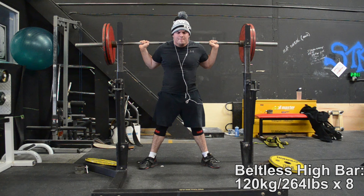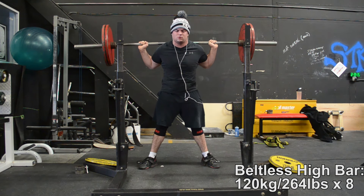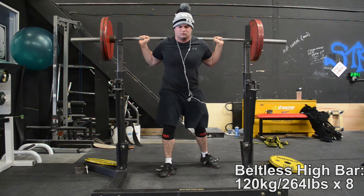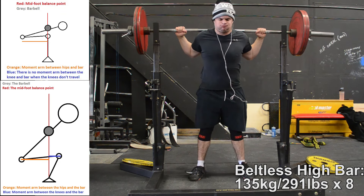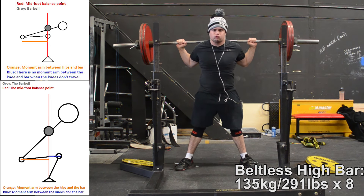There are some competing theories as to why this is the case, but probably the one that makes the most sense and is cited the most often is the one put forth by Greg Nuckols, which says that the reason why people can squat more low bar is because it eliminates the quads and the upper back as the limiting factor in the squat.